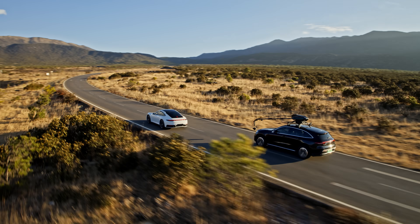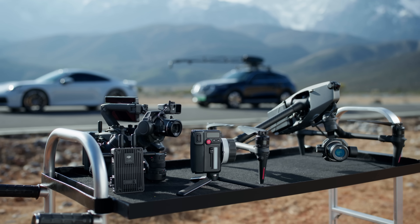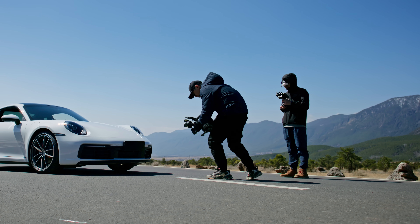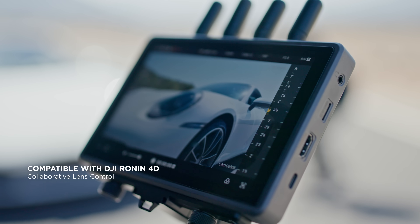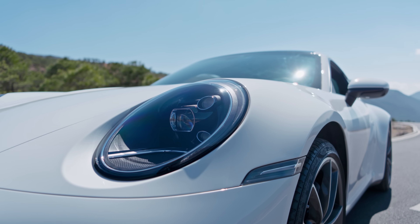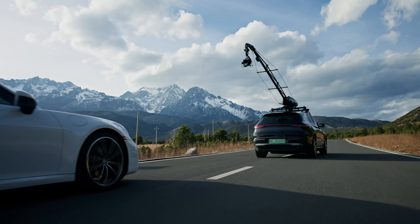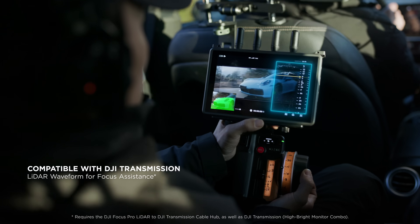Focus Pro unlocks even more potential when paired with the DJI Pro ecosystem, delivering epic shots from the ground to the air. The hand unit is compatible with Ronin 4D to achieve dedicated focusing. When connecting to third-party cameras with DJI Transmission, Focus Pullers can utilize tools previously available only on Ronin 4D.